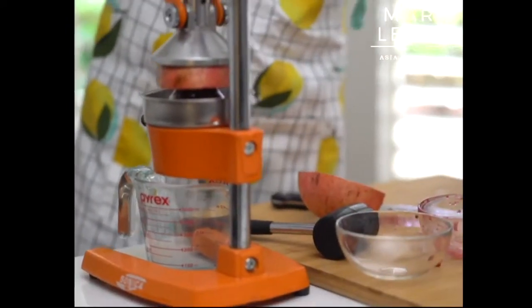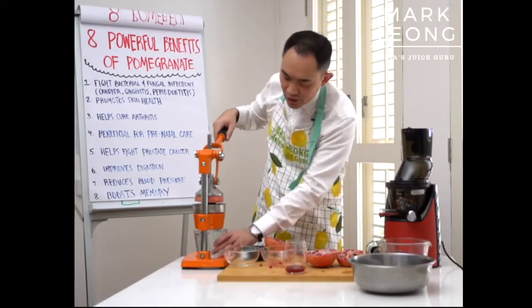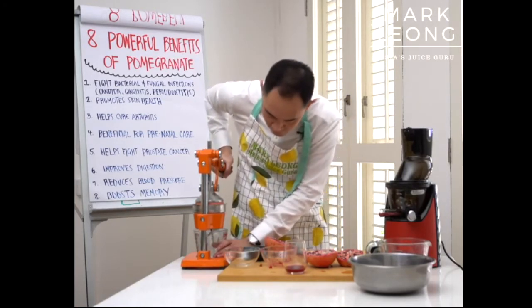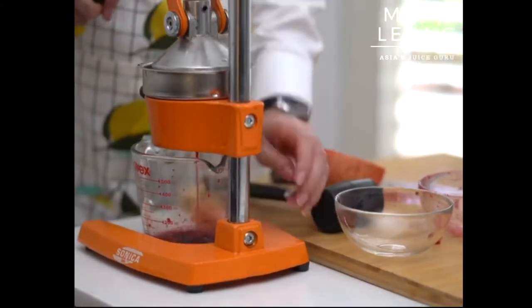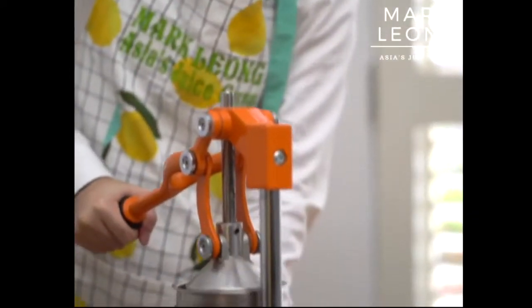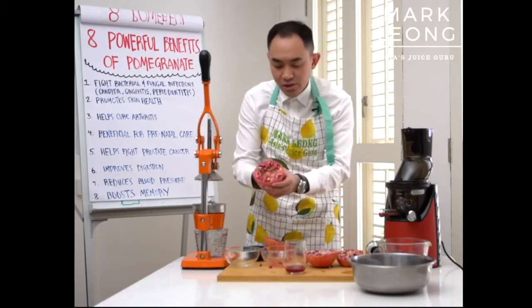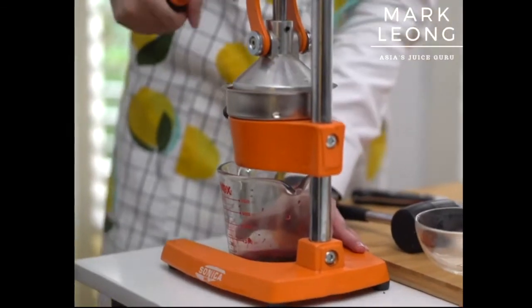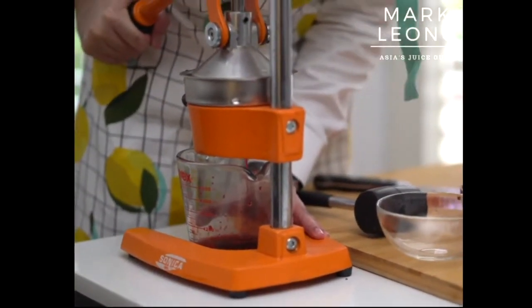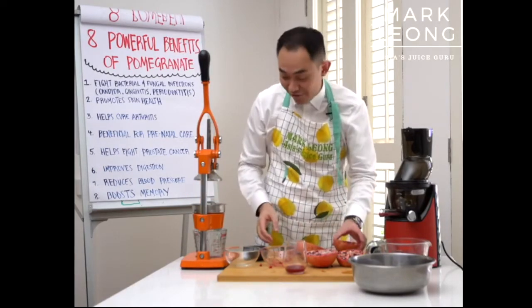Place a glass right at the bottom because that's where the juice flows down. Start pressing — do your best. It's going to be a bit of a challenge for some people, but this is actually a great workout. Press all the way down. You can still see some juice left, so switch positions and give it another good press. It may seem easy but trust me, there's a lot of strength required.